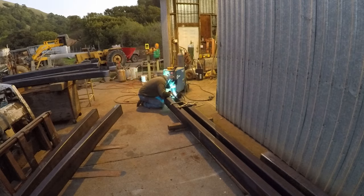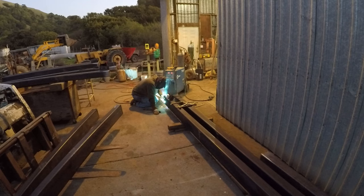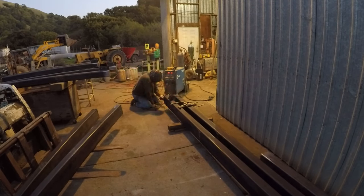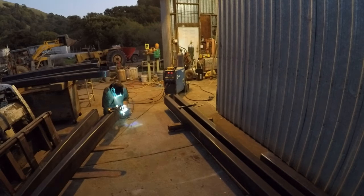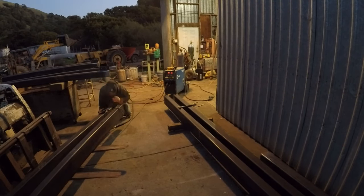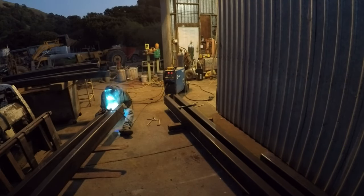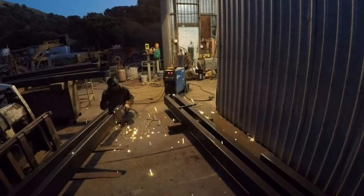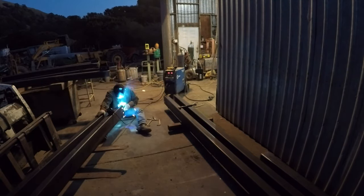So the beams on the skid steer are the width, and the beams I'm working on are the length. It's 11 feet wide by 20 feet long. I'm going through welding spacers inside so when we put it together it fits tight.